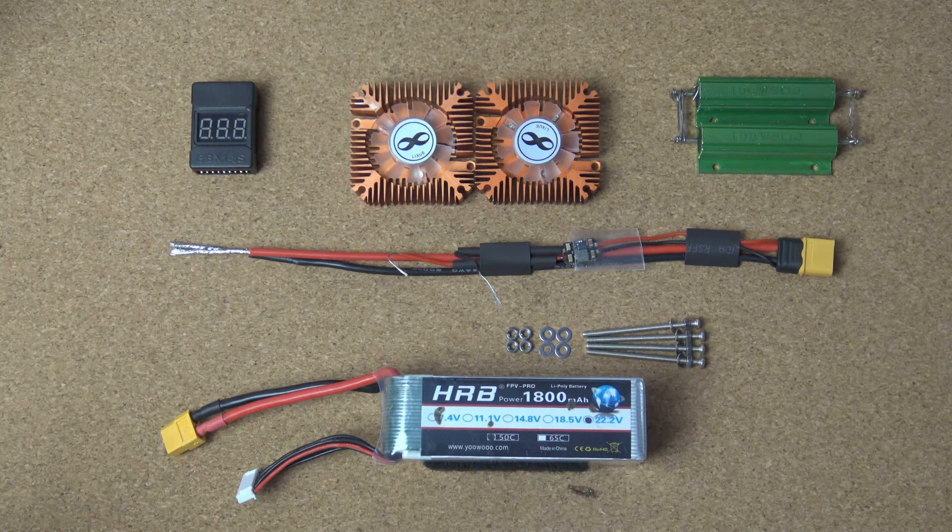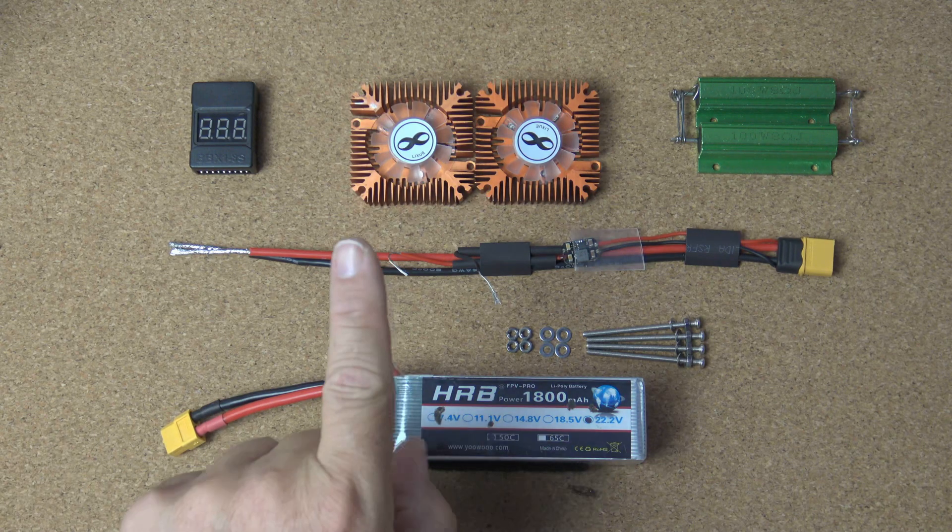Hello, welcome to RC Video Reviews. Today we're going to do a fun little project. We're going to build a LiPo Discharger and a LiPo Killer.